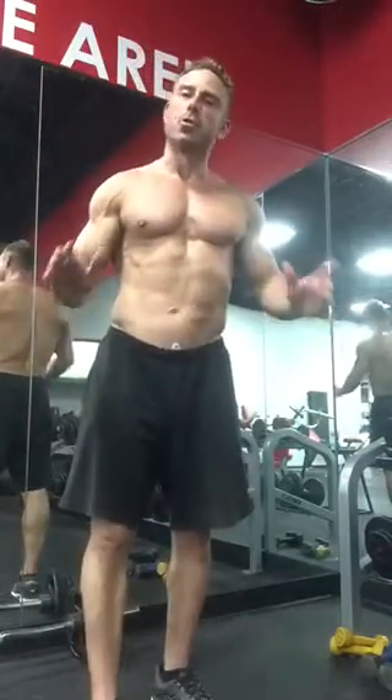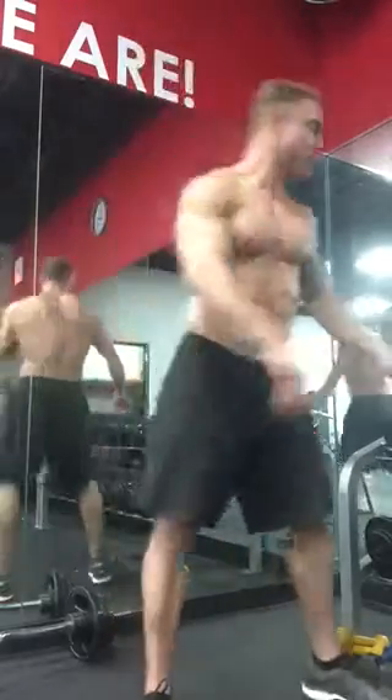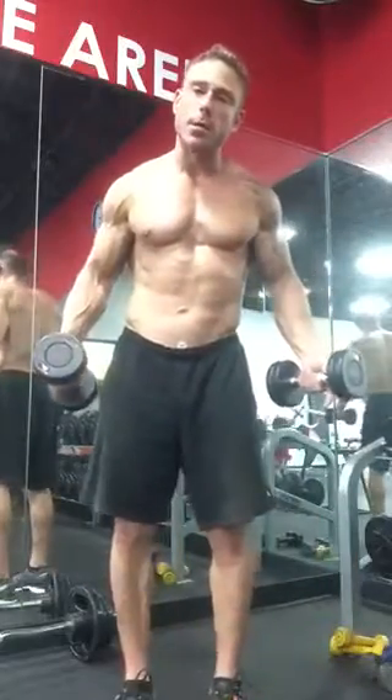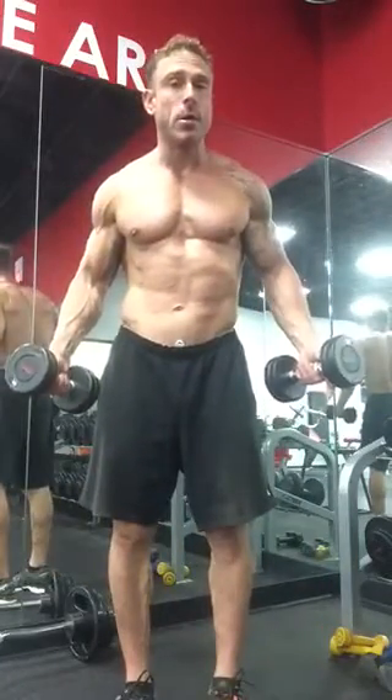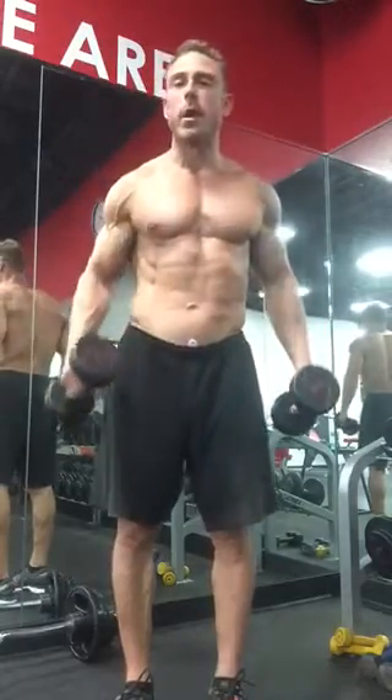Hey there, this is Tom Rutherford from truthprep.com showing you my great five-way shoulder routine. It's great because we're gonna hit the medial deltoid, the posterior deltoid, and the anterior in about five or six different motions. I'll show you the five and see if we can get that sixth. It's a great pre-exhaust, a great burnout at the end, or do it three times as a true workout.